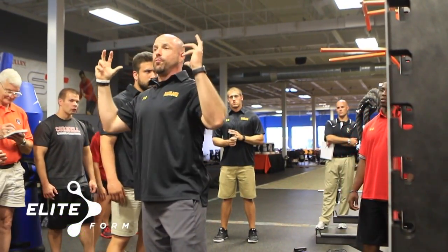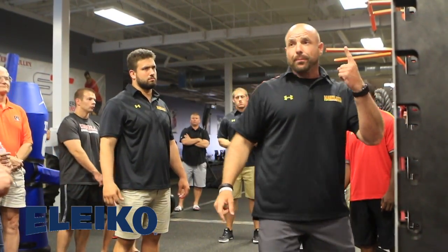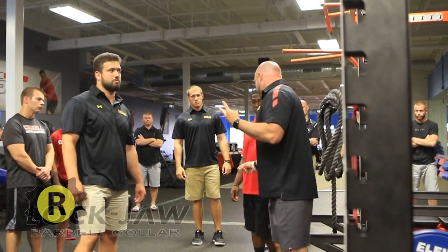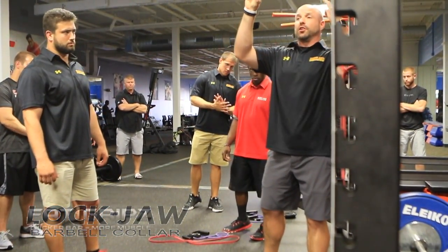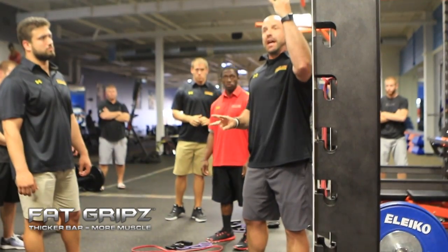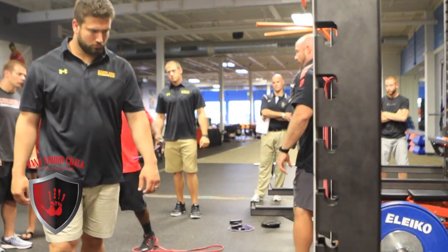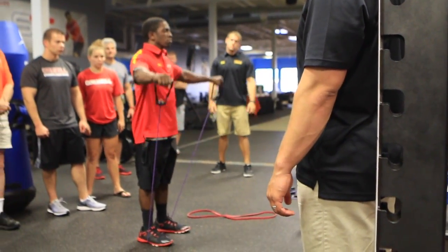On Day 2, you start with a shrug, then a pull-apart retract combo with the red band, shrug, external rotation, shrug with PIY, and shrug again. Then we're going purple band for side delts — we've got a bunch of different colored bands for the side delts in there.